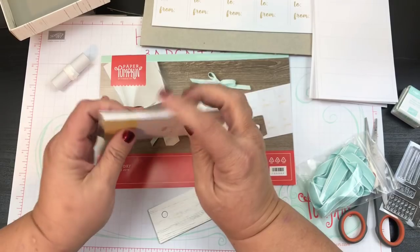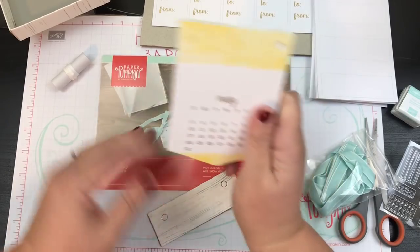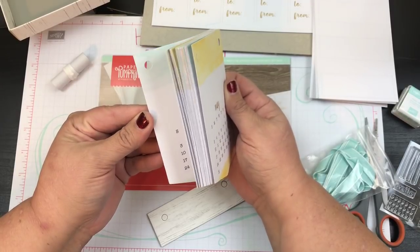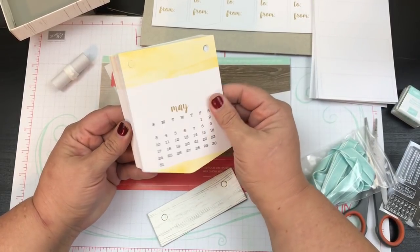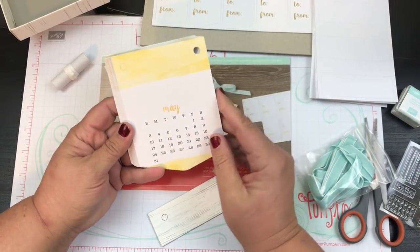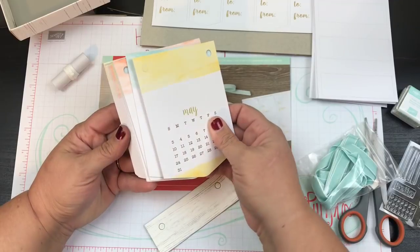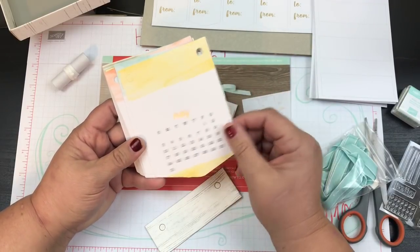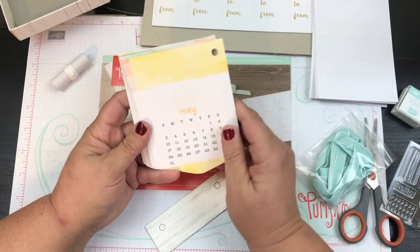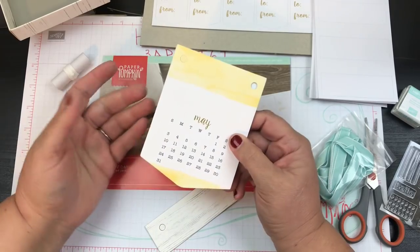I will probably build the calendar live — we'll do a live and build the calendar, and I think I could also do some alternatives with this. This is really cool — they're all different colors. There's some Grapefruit Grove, some Pool Party, and this looks like it could maybe be Daffodil Delight.